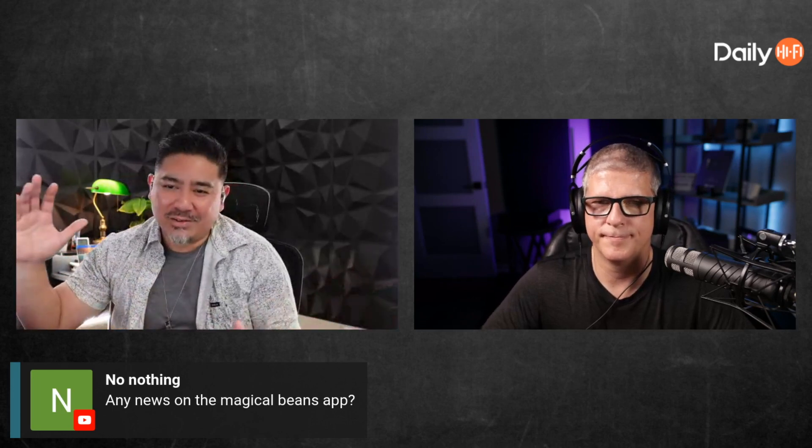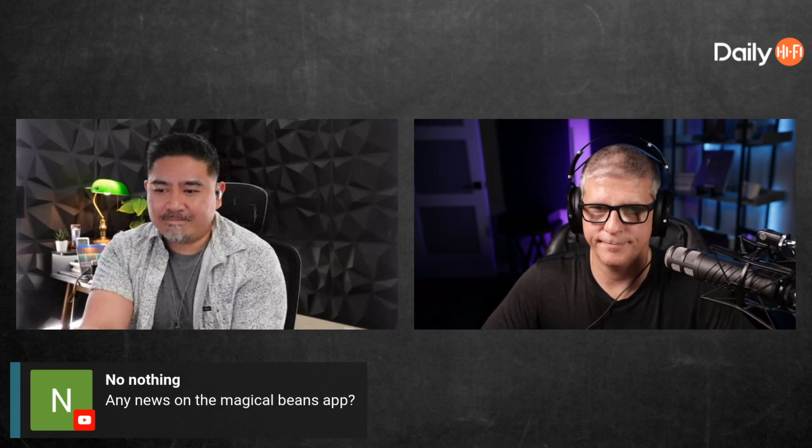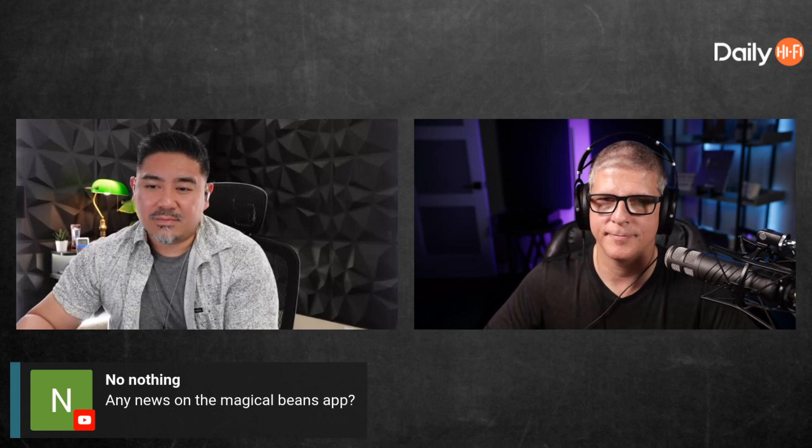Any news on the magical beans app? Truthfully, I have so many reviews I need to catch up on. The plan is to get them all out and then not accept any more reviews — it's all about just getting this released. It's very close, I'm super excited. It's closer this month than it was last month. It's the first thing I do every morning — I wake up, look at my phone, and start working. Is it iOS or Android or both? iOS, Android, Mac, PC.